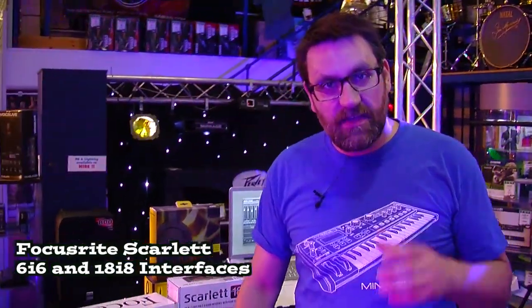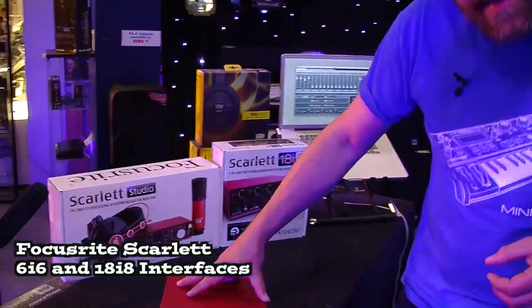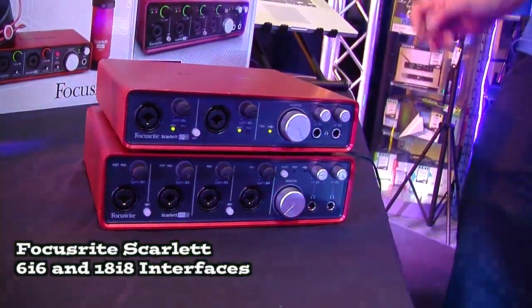Hi, I'm Chris from Focusrite Innovation. I'm here at Nevada Music with two brand new Focusrite Scarlett audio interfaces. The top one we have here is the brand new Scarlett 6i6 and underneath we also have the brand new 18i8.